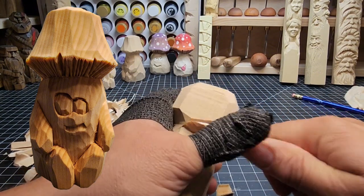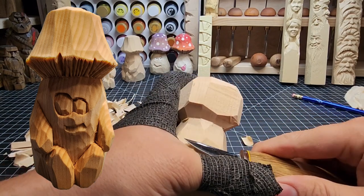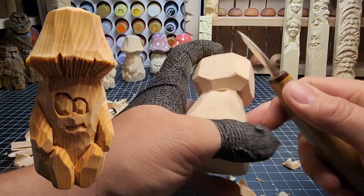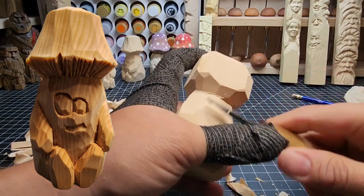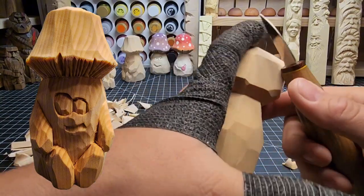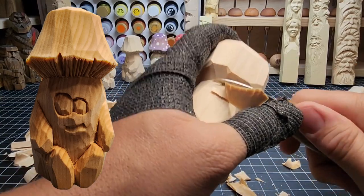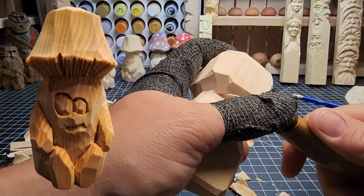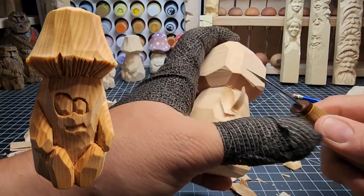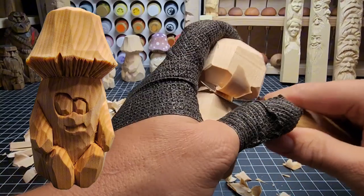We've got most of our under-the-cap roughing out done. We'll leave a little bit of meat there so we can take stuff out for the face and for the back as we determine where things need to be. I'm just trying to make it even — tail it off at the bottom to make it more symmetrical as it goes around, and clean that line up a bit. We want to work out the underside of this mushroom cap and get that middle where we want it.